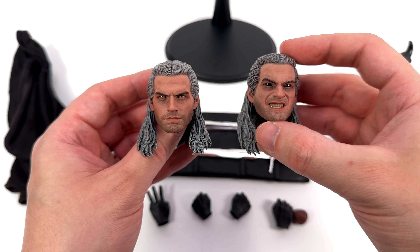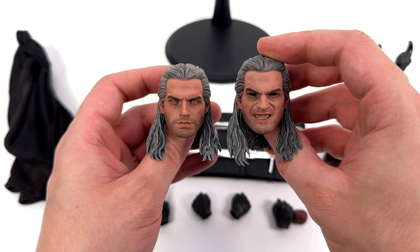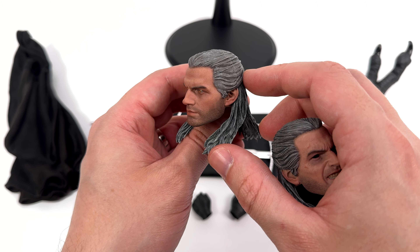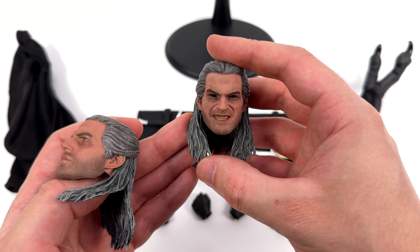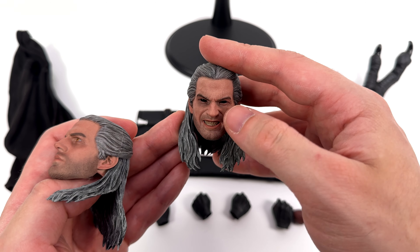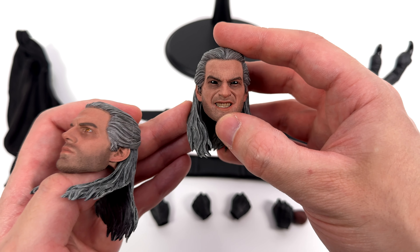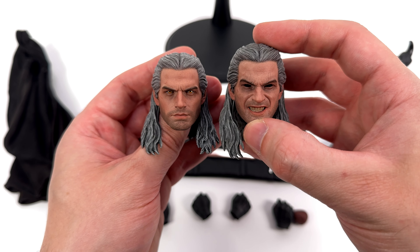I don't want to go into too much detail right now about the head sculpts, we'll save that for when we actually install them on the body, but you do get two different options. This one is just the neutral expression — the skin tone looks good but a little bit tan for me, and the hair does have a decent amount of sculpted texture and detail. Versus this one, which is post the Witcher potion. You can see his eyes are glossy black, the veins extending up over his eyebrows, and his teeth just look glorious — they're nice and glossy and very well sculpted and painted, with washes in between each individual tooth.